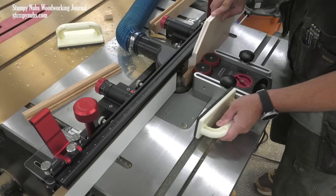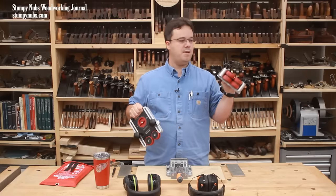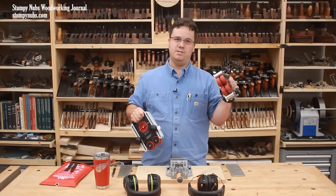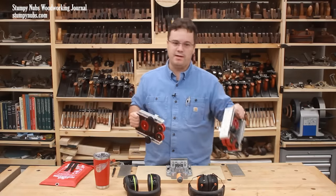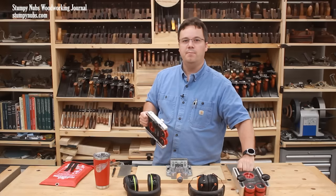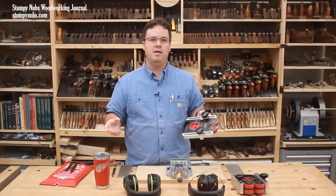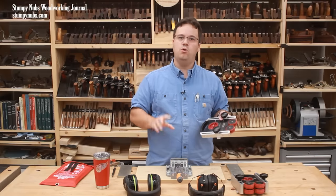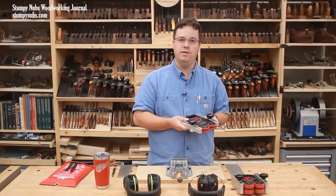My only complaint is that they're pretty heavy. The single is over four pounds, and the double size is five and a half pounds. That and their overall bulk means this isn't something that you'll just want to toss around like a featherboard. But I'd rather have quality than a lighter weight. They aren't cheap, and they aren't for everyone. But if you're among the segment of our viewers who appreciate fine tools, I suggest you check these out at the link below the video.